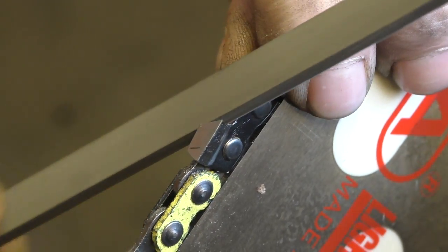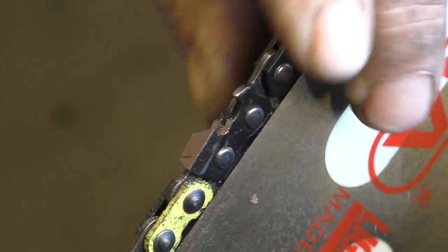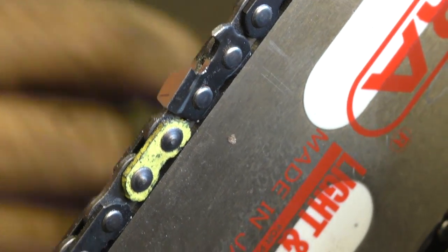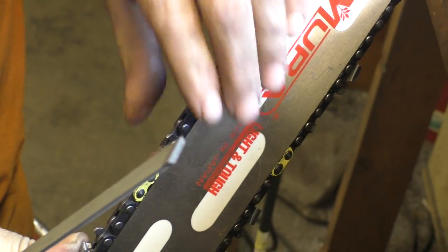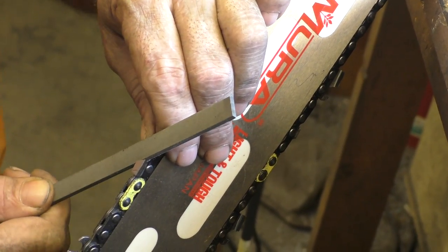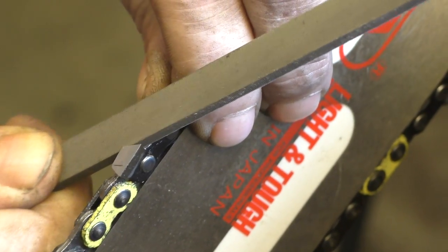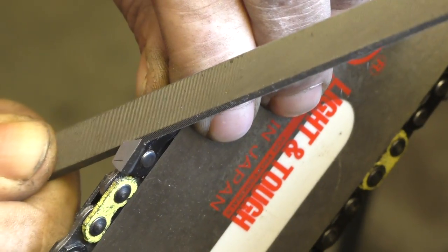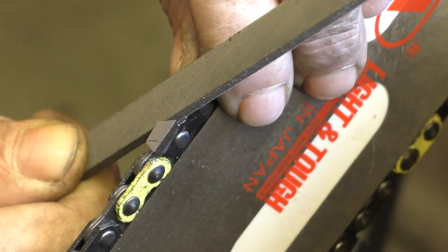I need to be down further. This chain was ground on a machine and the teeth are a little bit hard. Plus the steel chain, which is hard too. I generally square file Orgon chain — Orgon chain, you know that.